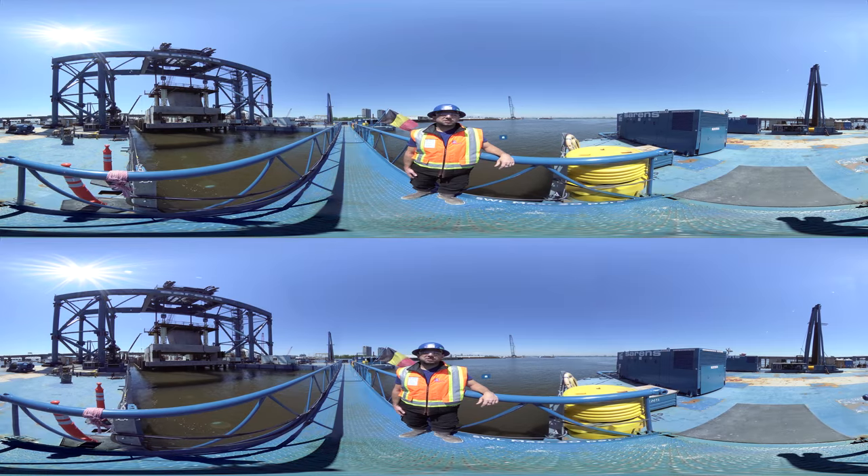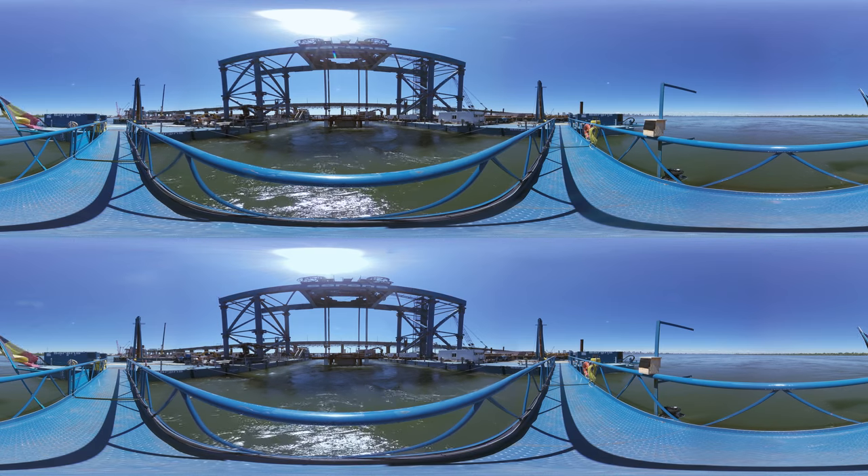There are three things that make this process so particular. The first was to build a heavy lifting system that was never tested before. The second was to achieve such a high accuracy for the footing installation. And the third was to achieve a footing installation within a 12-hour shift.